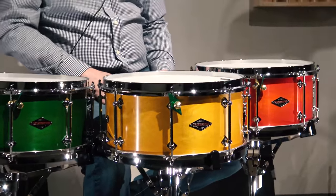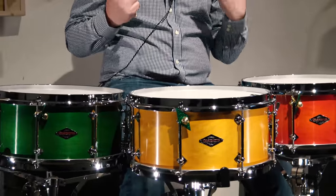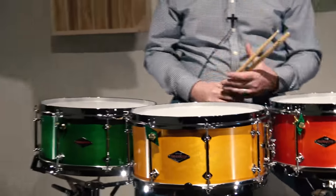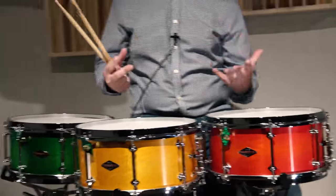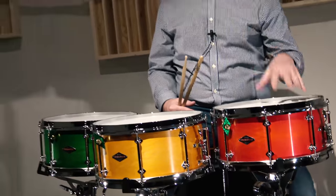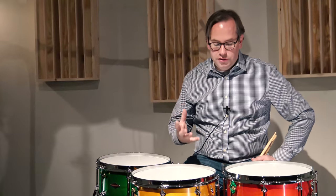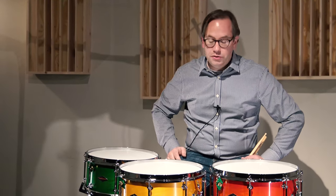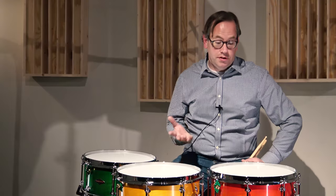These drums sound absolutely fabulous. They're rich, they're warm, they're very very fat, and actually today you'll hear a little bit of playing in this video. I tuned one high, I tuned one right in the middle, and I tuned one kind of low. They all seem to have great range, incredible sensitivity and response, great attack. And right before I shot this video I was amazed at the stick sound of the rim shot.